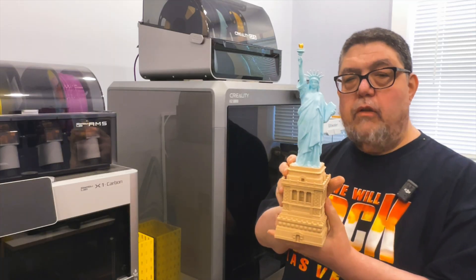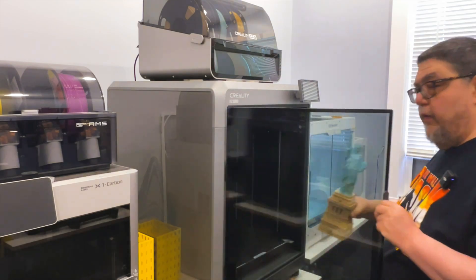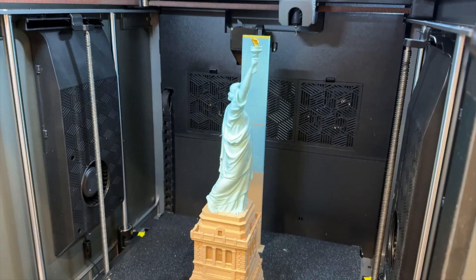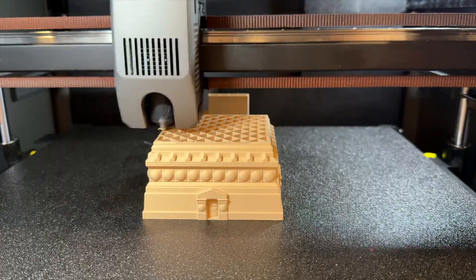The model itself is 14 inches tall. This is a big printer, so I did not take it all the way up to capacity, but I came pretty close. And it was an 8-hour print.